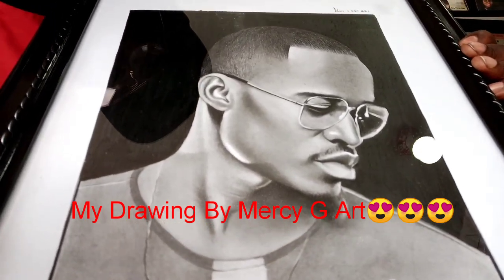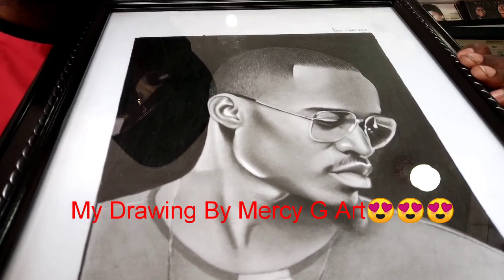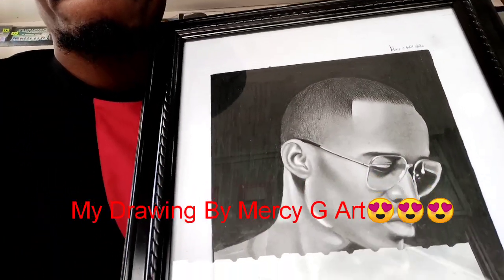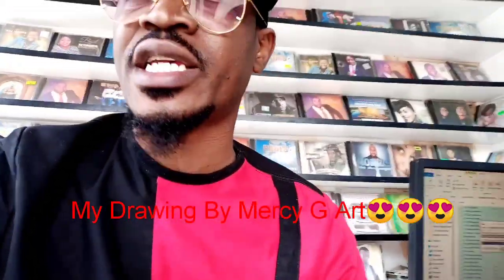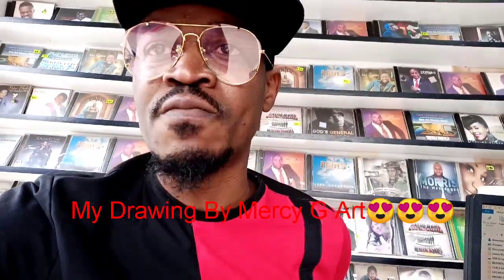Get in touch with Messy G Art. Don't hesitate — if you love the work, get in touch with her. Look at that. My name is Peter Shex Gaira, Slim Jam, this is my MC, or you can call me Vashim Kundu if you like.